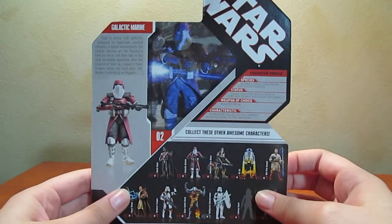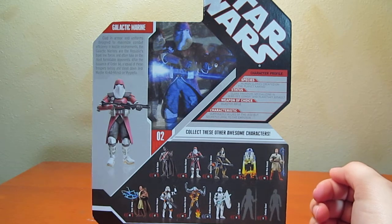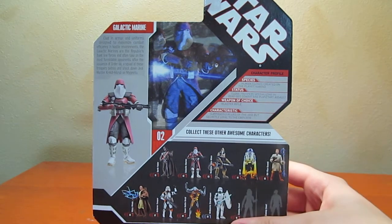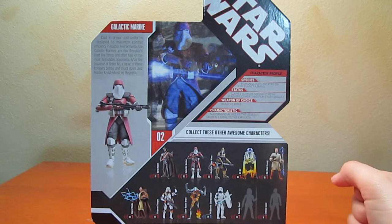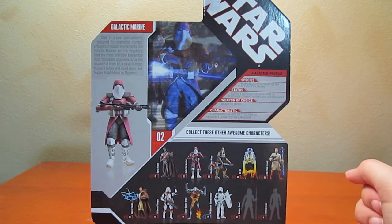Turn the box around and I will read the blurb about the Galactic Marine. Clad in armor and uniforms designed to maximize combat efficiency in hostile environments, the Galactic Marines are the Republic's frontline forces and often take on the most formidable opponents. After the issuance of Order 66, a squad of these troopers betray and shoot down Jedi Master Ki-Adi-Mundi on Mygeeto. Bummer for Ki-Adi-Mundi.